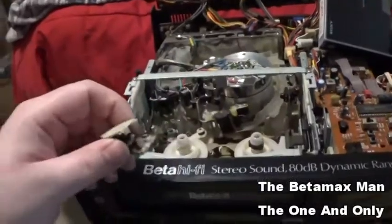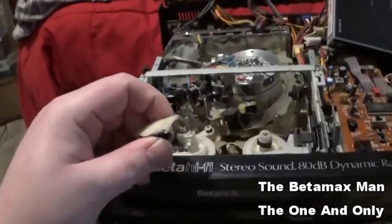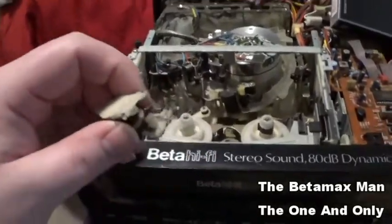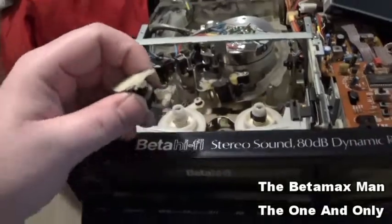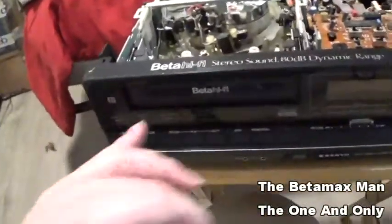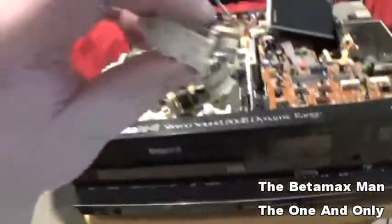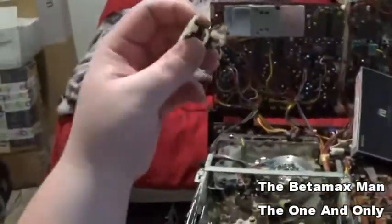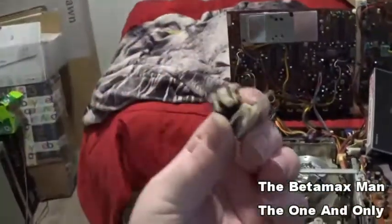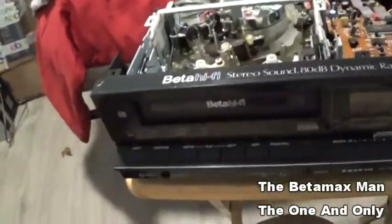These machines are as old as I am. I was born in '86 and I'm thinking this machine probably came out in '84 or so — this machine came out like two years before I was even born. Anyway, let's get these new tires on and replace them.